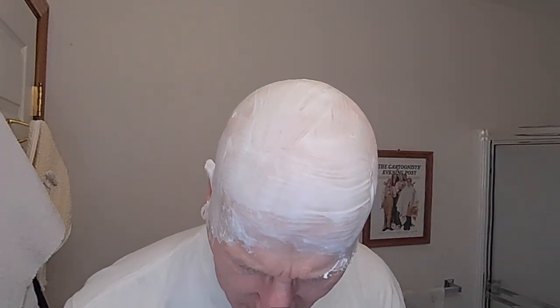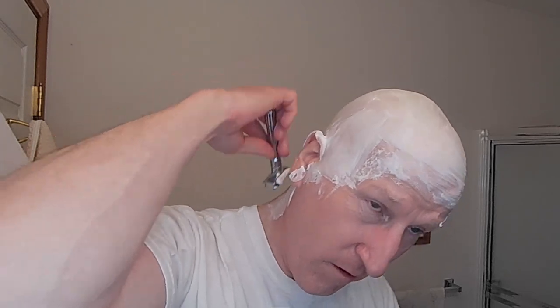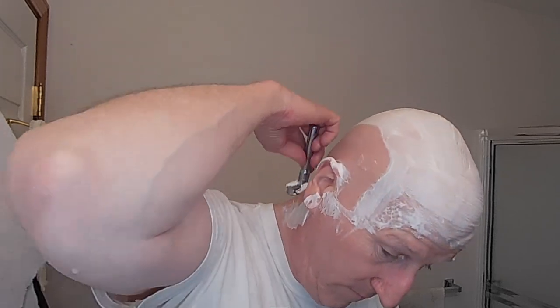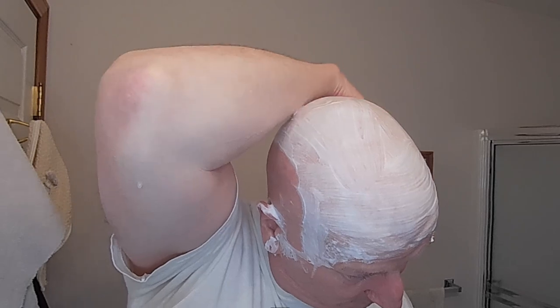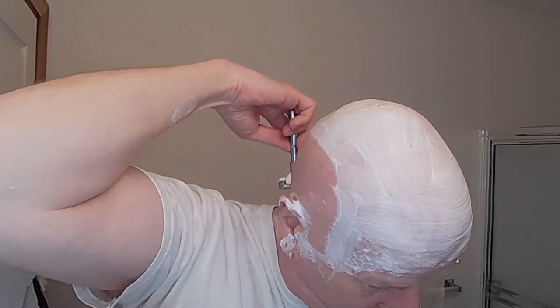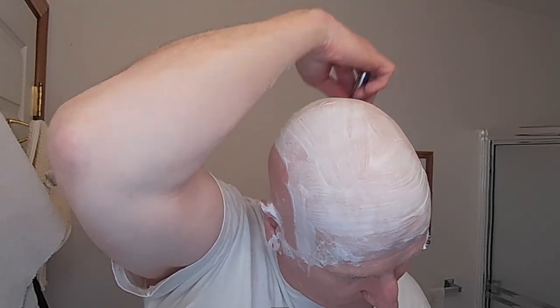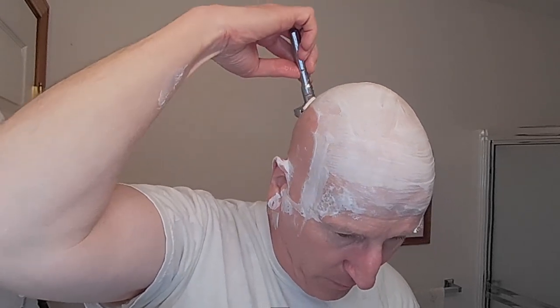So let me just wipe my hands off a little bit here, make sure they're good and dry. I am going to turn this down to about one and a half — that's where I'm going — and I'm going to go from back to front here. I can feel that I'm picking up a lot of hair growth, knocking it down a little more. And this is a nice, smooth, mild yet efficient setting for me.